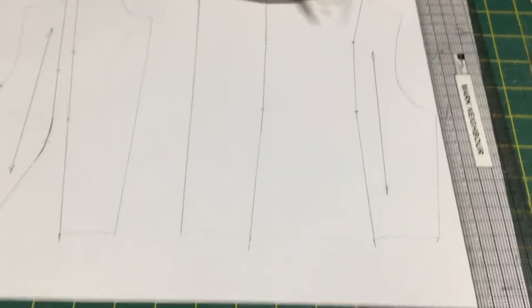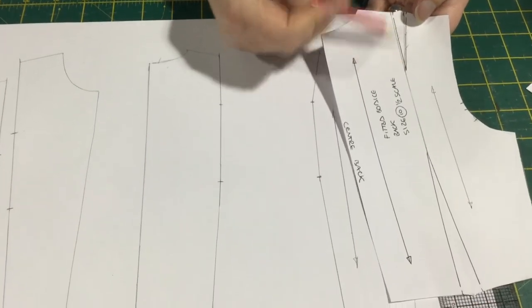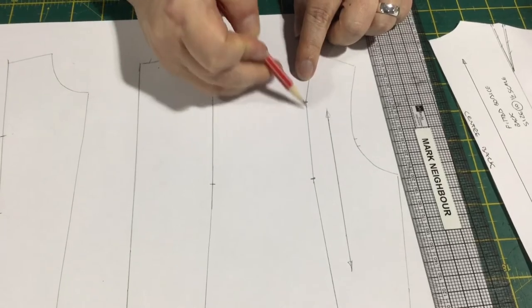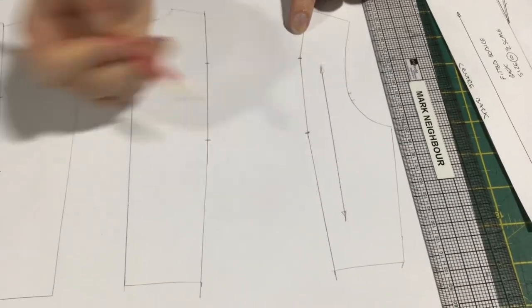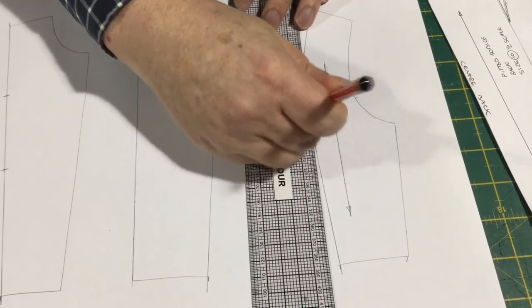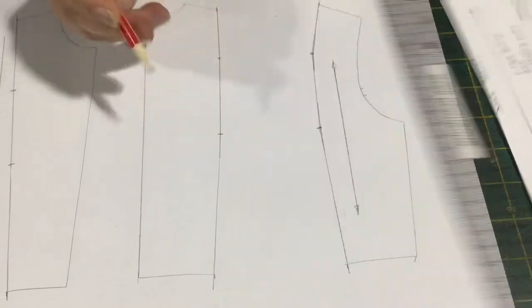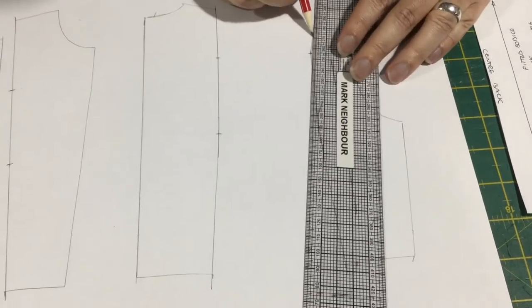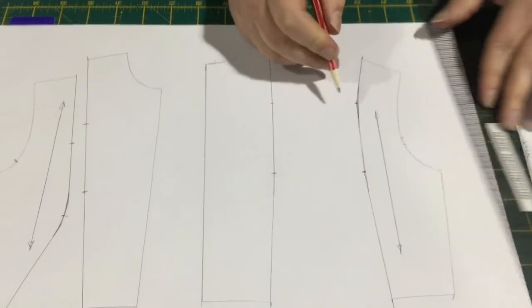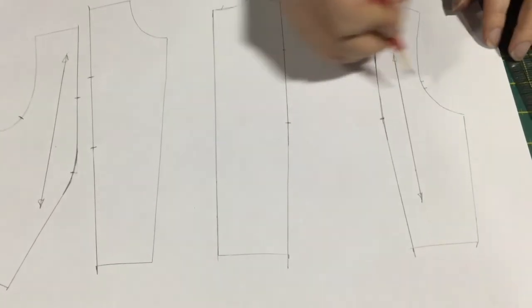Because this big dart goes a little bit off — it's more diagonal — you do get a little bit more of an angle through here and at the top of the waist dart. So if you want to, you can just shave a little bit off of that. The new line that we've drawn will be the line you use to add the seam allowances on.